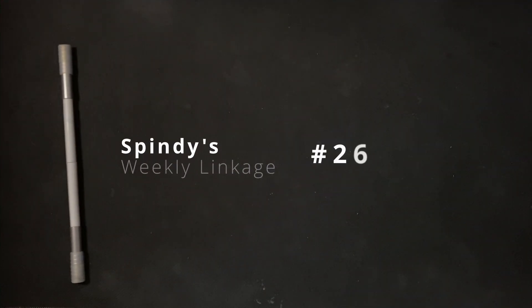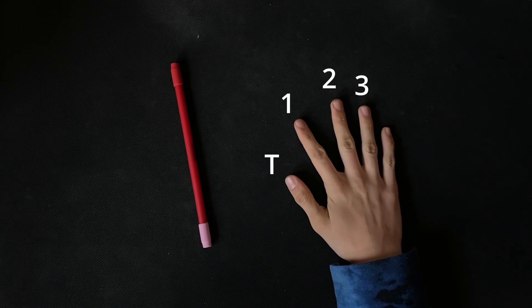Hello and welcome to Spindy's Weekly Linkage Number 26. Remember, numbers are fingers used to represent finger slots.